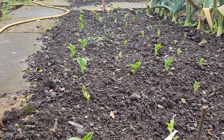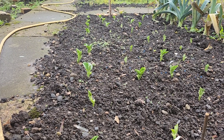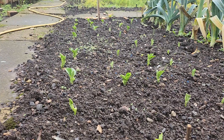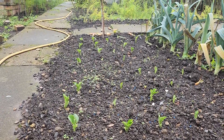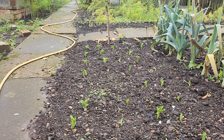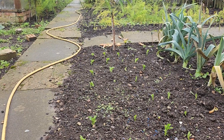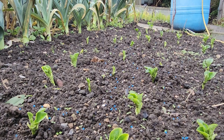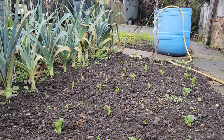This is the broad bean bed, and this is the one we call the Sutton, the Dwarf Variety. See the new shoots coming through there now. It's marvellous how the good luck on the weather — how cool it is, how damp it is, and how miserable it is. It's standing up well.